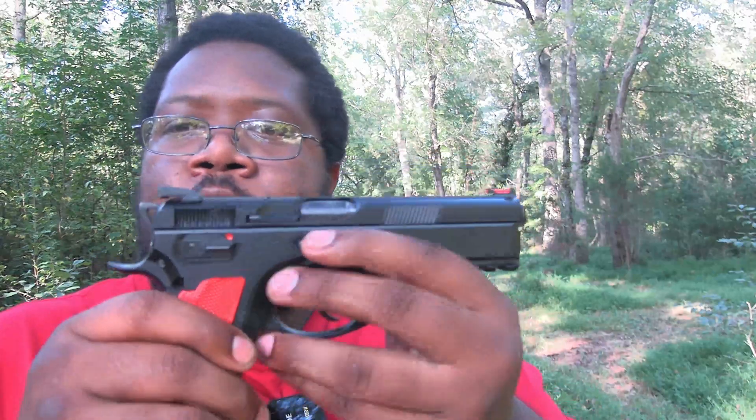Let's try a couple of shots in double action. That trigger on double action is amazing. Now I'm going to take a couple of shots where you can see how the recoil is with the CZ.